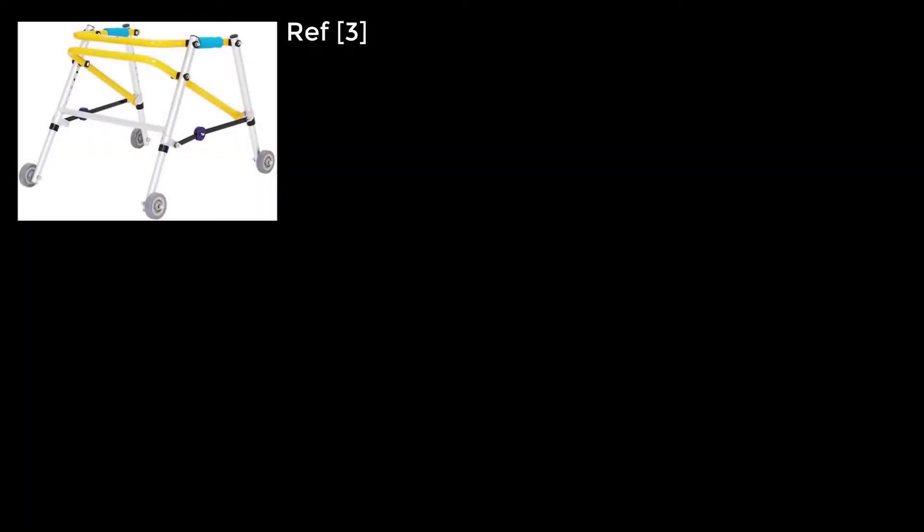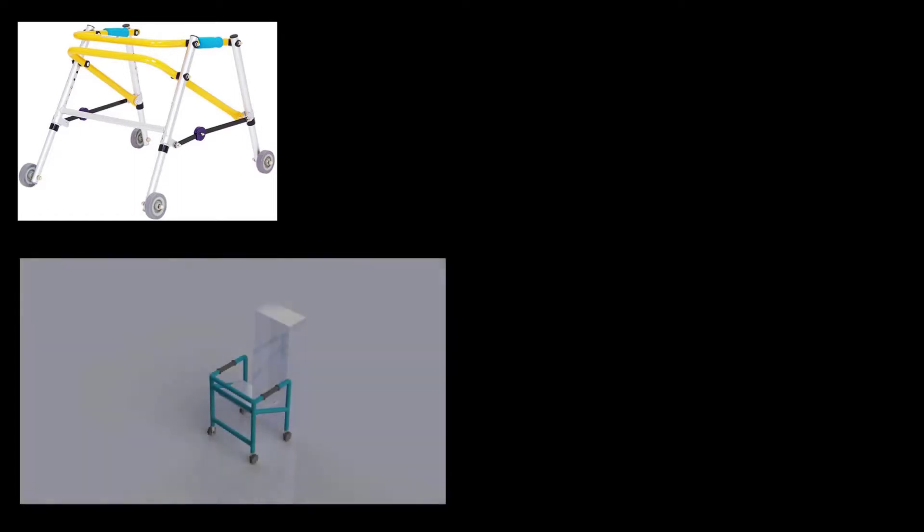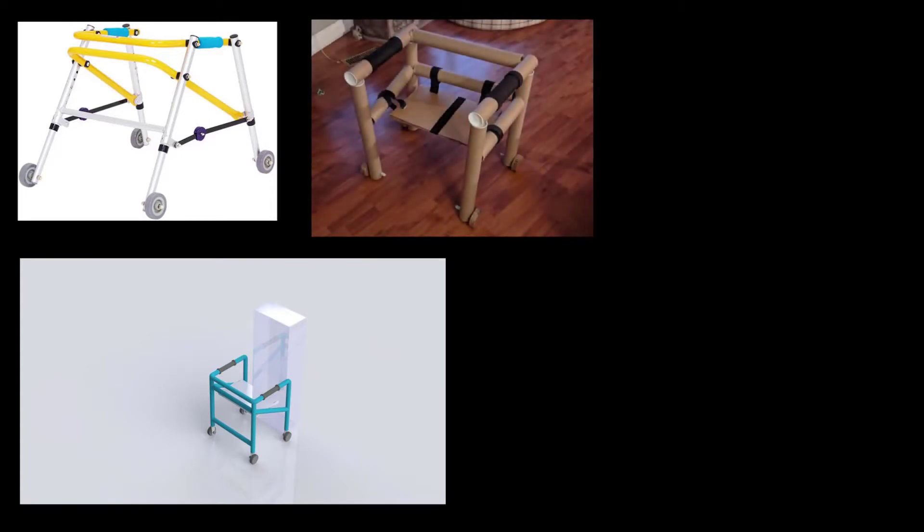Our design process had a couple of different iterations. We began by researching existing solutions and used a basic frame as a foundation to build upon. We began with the soft design, where we created a fully functional walker in SOLIDWORKS that would be ready for manufacturing, made of durable materials like aluminum. And then we had the hard design, which was our physical prototype, built close to the scale of our soft design, and was built out of cardboard.